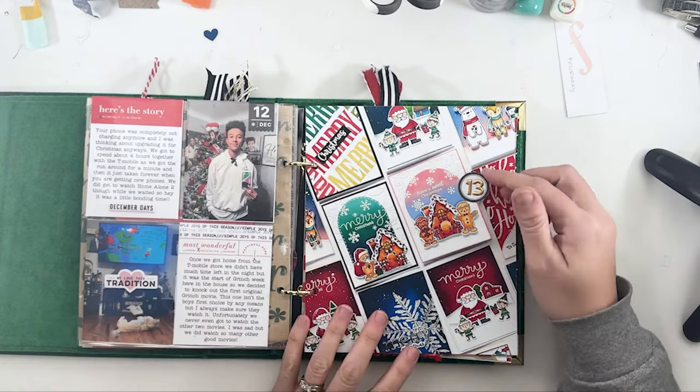Day thirteen was all about the handmade Christmas cards that I made this year. I just wrote a little bit about that. This page was pretty much like the page I made the year before, but I love the way it came out.